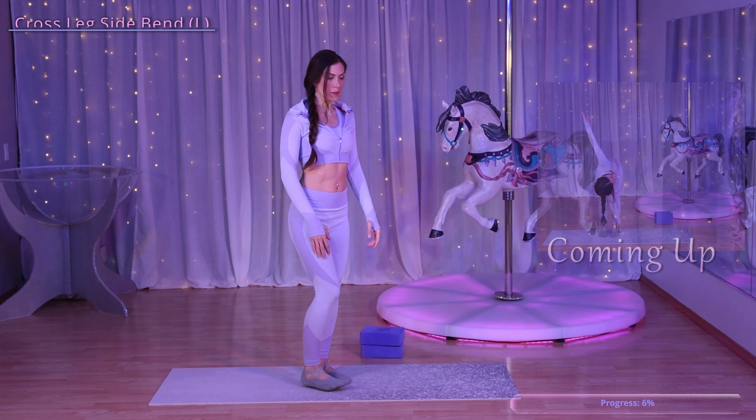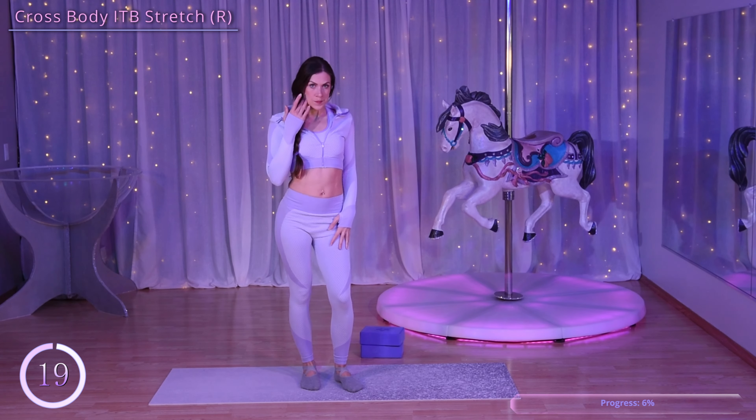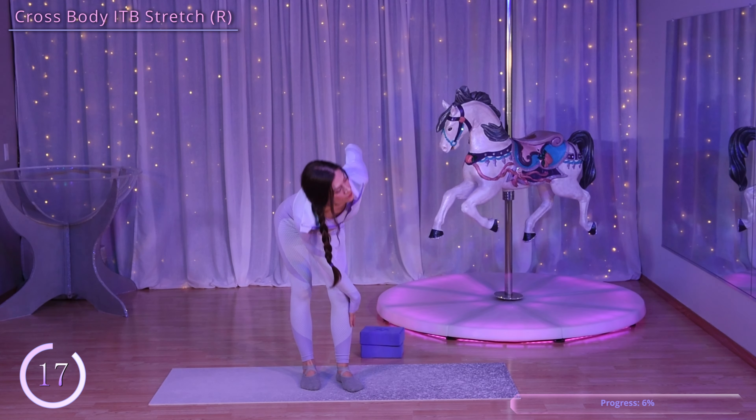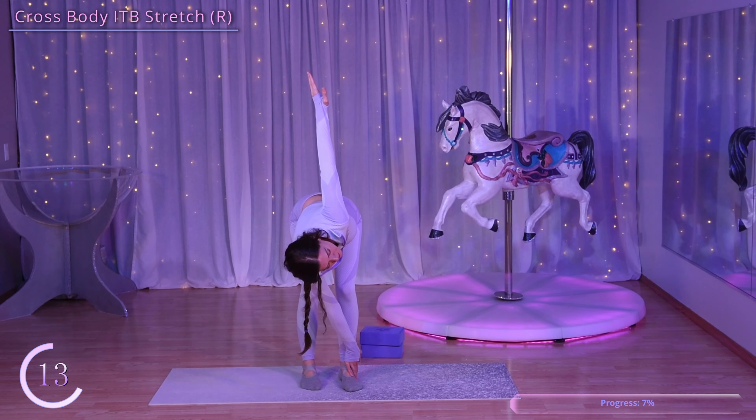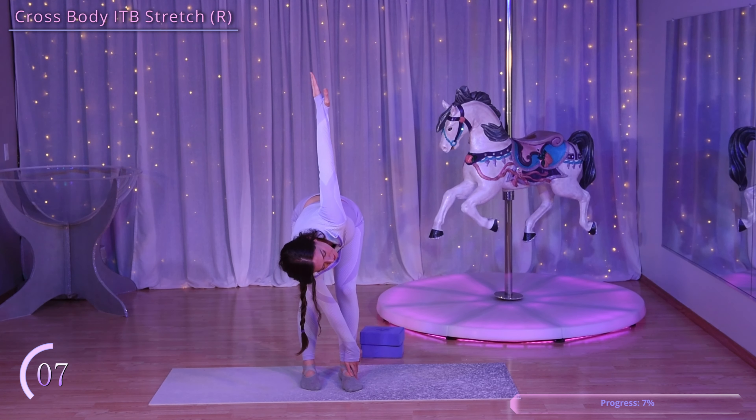Now we're going to move into a cross body ITB stretch. Keeping your right leg straight, bend your left knee and bring the fingertips of your right hand to the outside of your left foot. You want to be rotating your body so you're bringing your left hand up toward the ceiling.